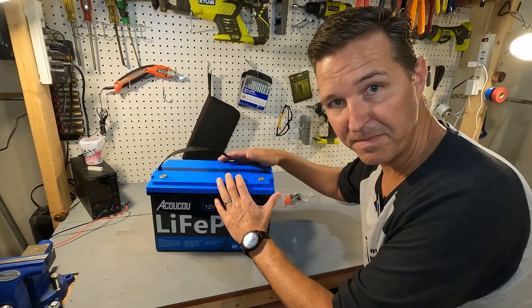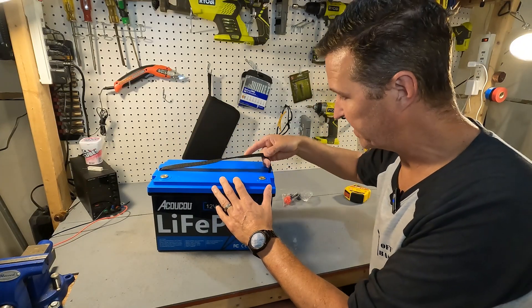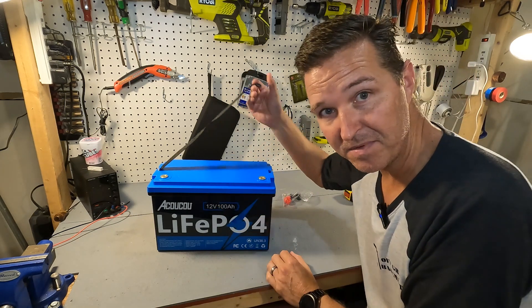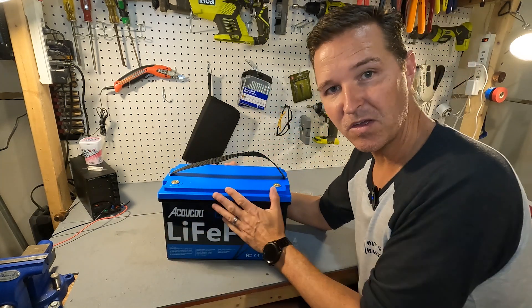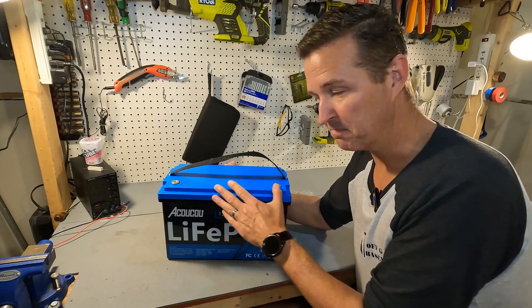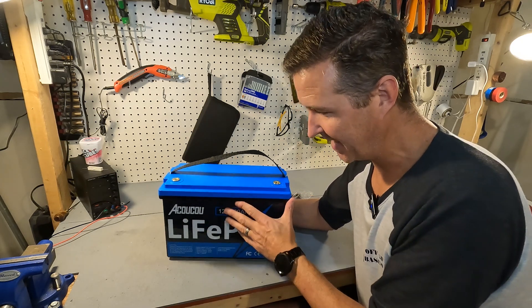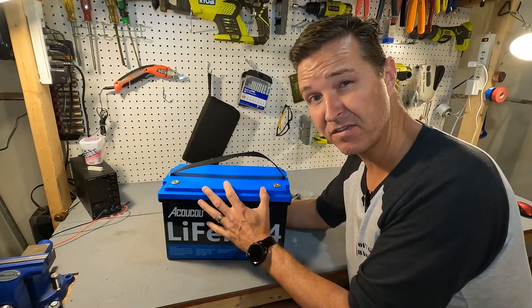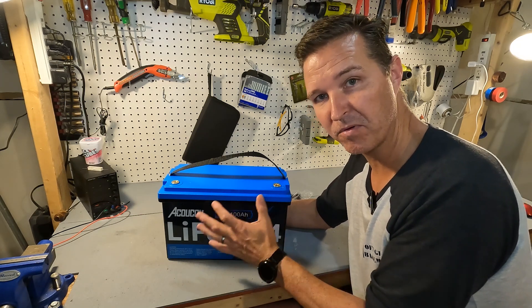The case is made out of ABS plastic and it does have a nylon strap so you can carry it nice and easy, and this strap does come off. The whole battery has this blue and black color and that is because this battery is IP67 rated, so it is completely dust and waterproof.